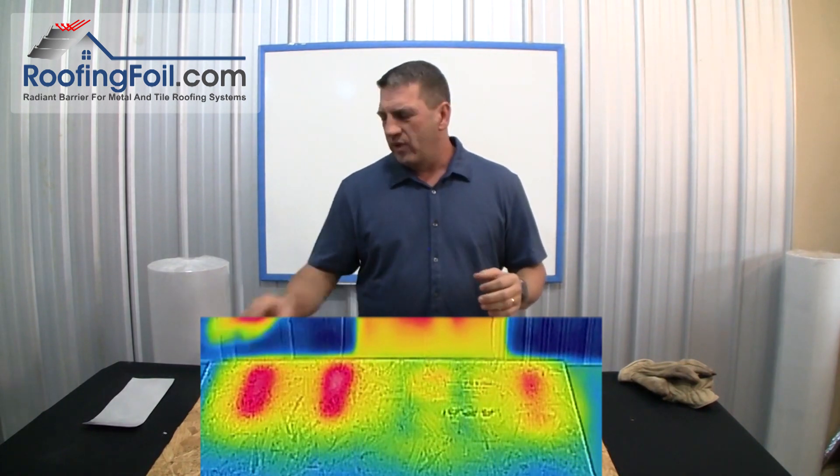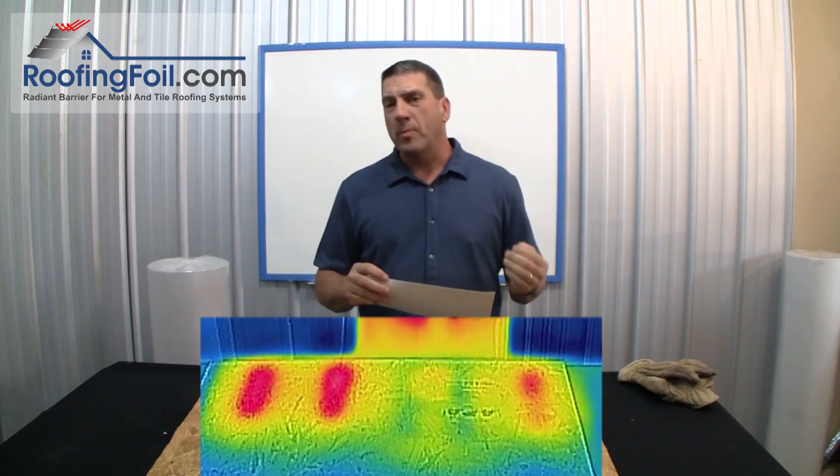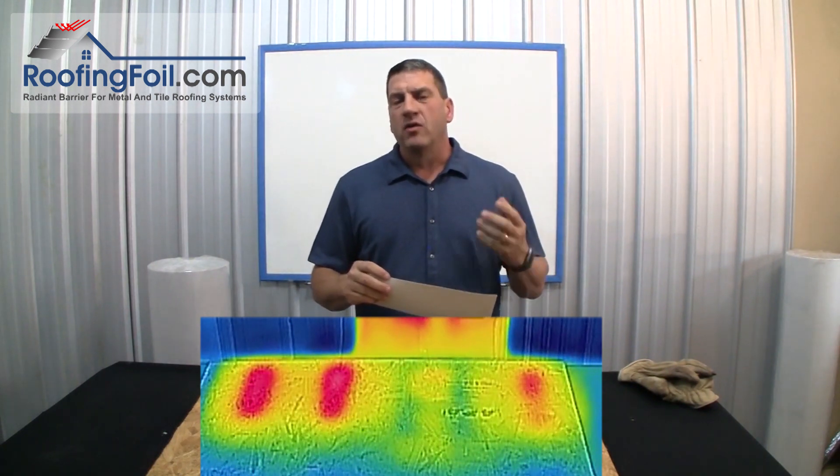So if you're installing a metal or a tile roof, a radiant barrier is the only way to go. You only get one opportunity to do it right. For more information, visit roofingfoil.com.